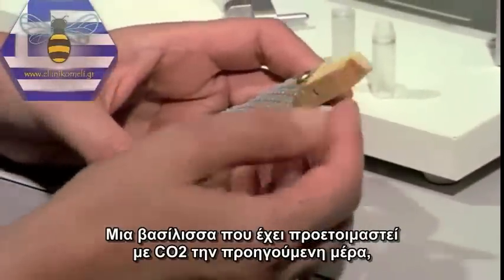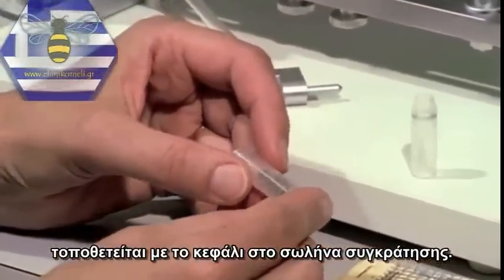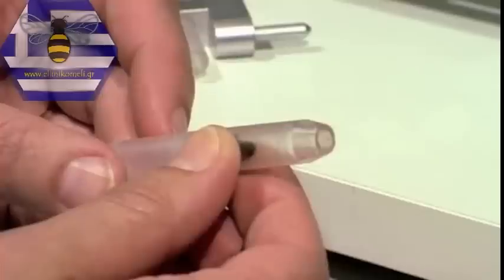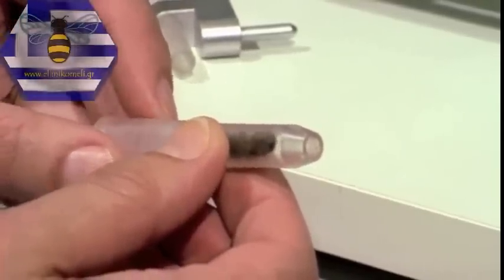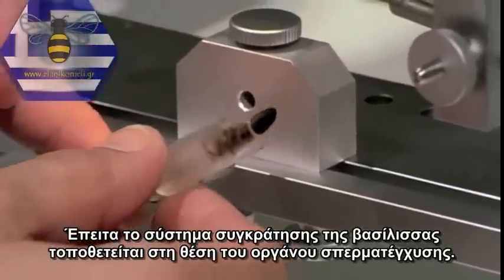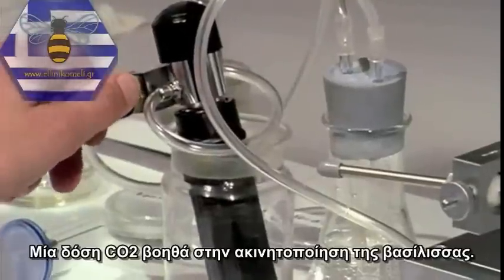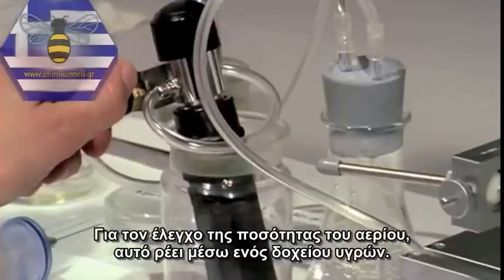A queen who was treated with CO2 on the previous day is placed headfirst into the retaining tube. Then the queen holder is fixed to the block on the instrument. A whiff of CO2 helps to immobilise the queen. To control the dose of gas, it flows through a washing flask.